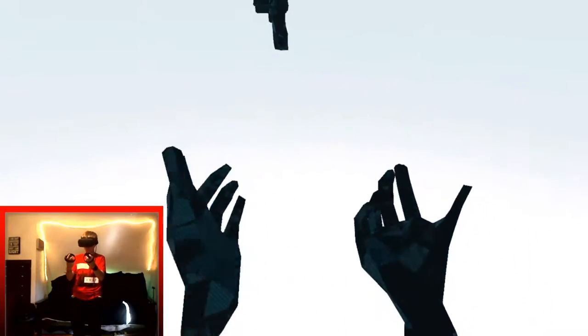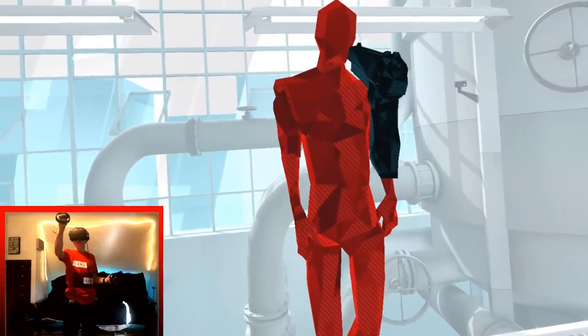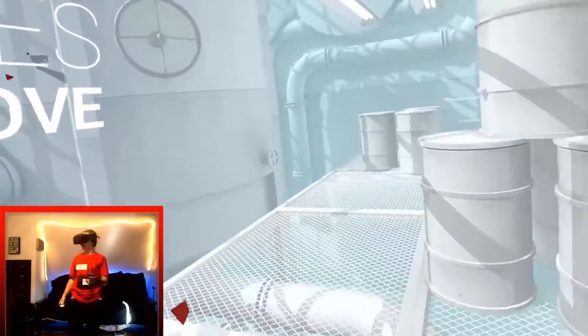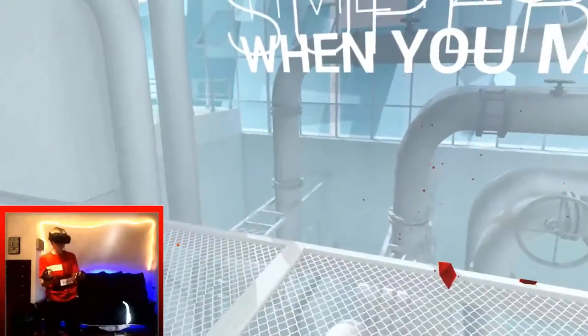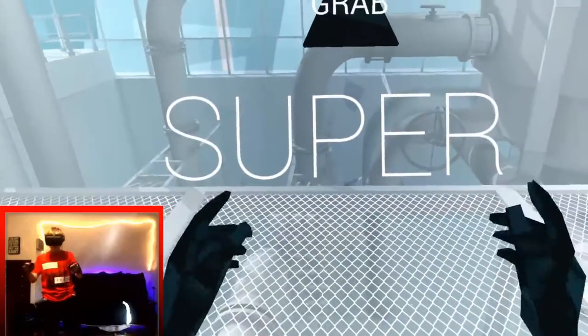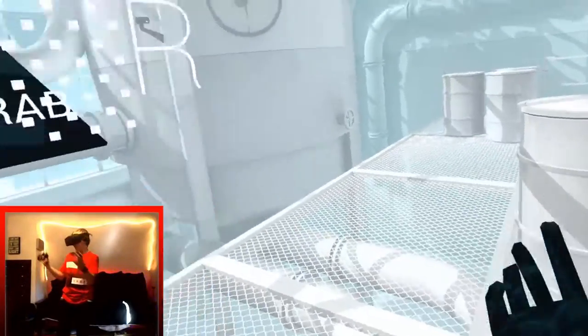So now, VR videos — we're gonna get right into the first VR video, which is Superhot VR. Oh yeah, so Superhot — time moves as you move. I don't know what Superhot is, but when you move, time moves basically. If you don't move, they won't move at all. This is the VR version — they have a regular version if you don't have VR, but it's way better in VR. I played around a little bit with the controls.